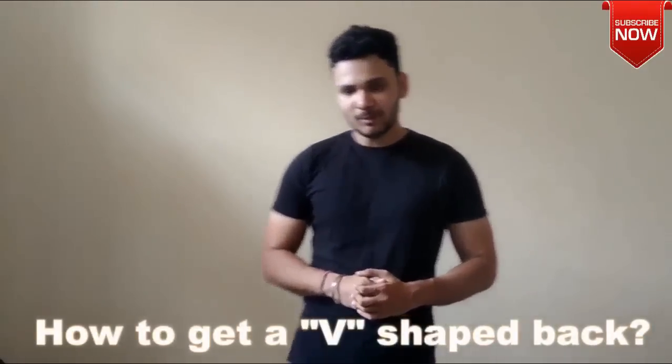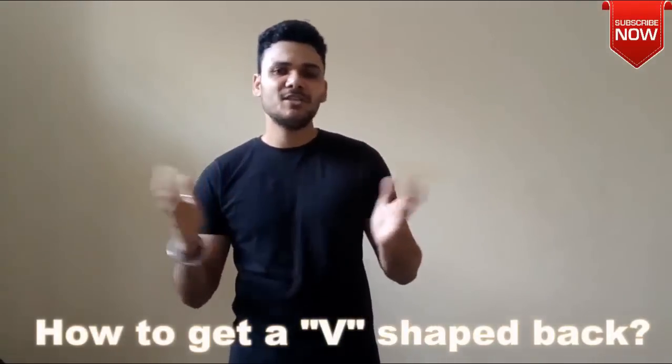Hello guys, welcome to my channel. My name is Amit. Today I will tell you about how you can develop the V-shape back.